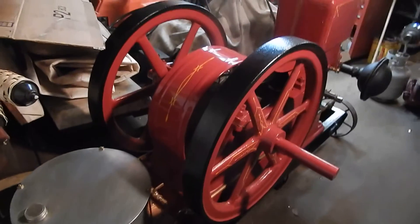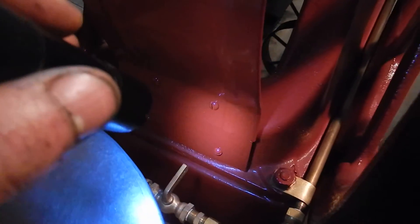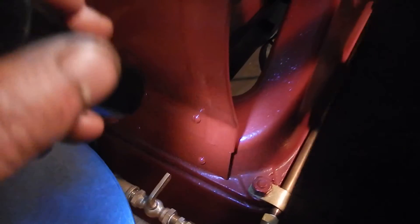You really can't see it. Especially when you stand back like that, you're not looking at that little piece. I don't know, that's the only negative thing about the crank guard but it's really not that big of a deal.